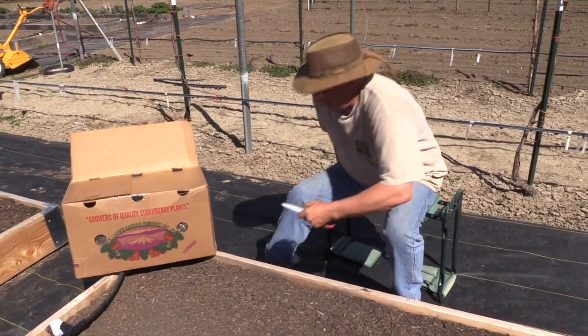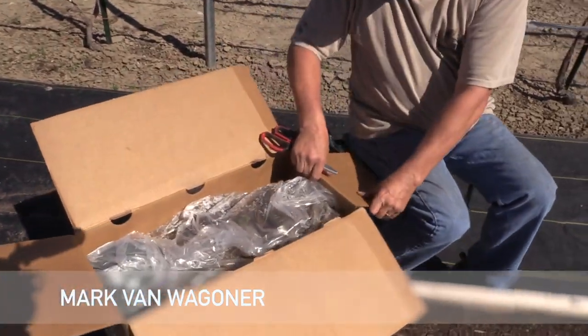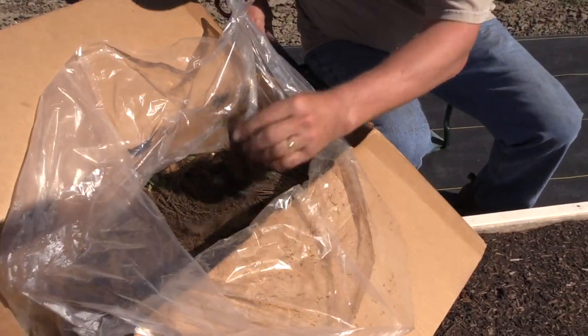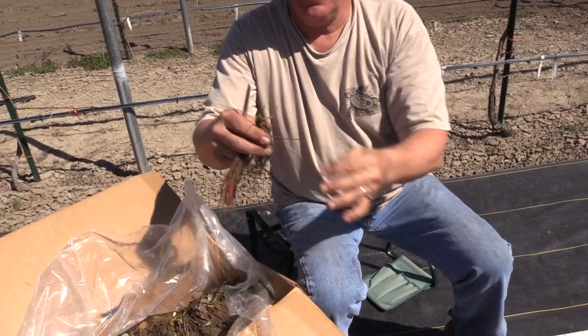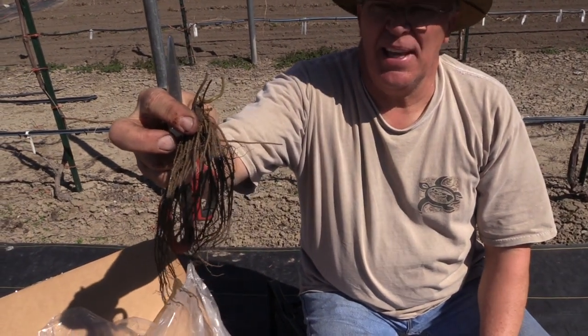These are what's called the bare root strawberry plant, and that's typically how we get them. They're wrapped about a thousand per box. When you get a bare root plant, this is what you're getting. It doesn't look like much, but give it two or three or four weeks and that thing's gonna be leafing out and it's just gonna be a beautiful plant.